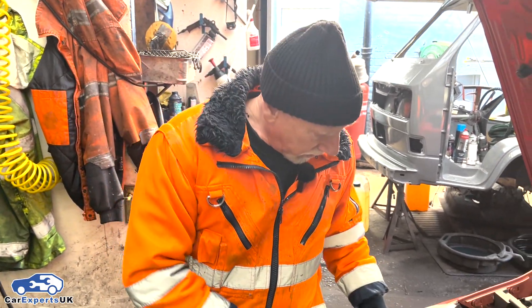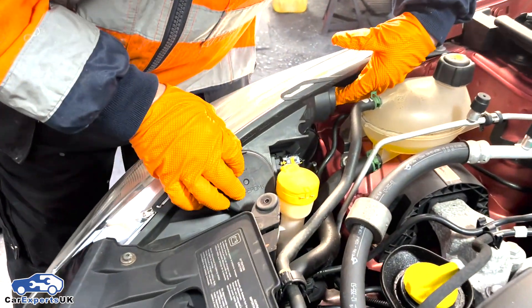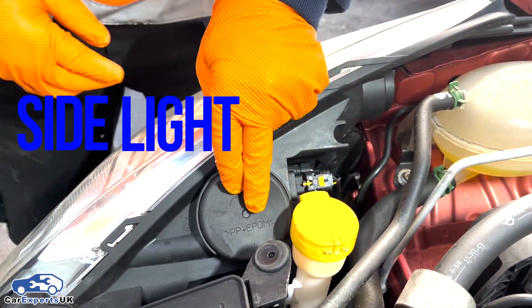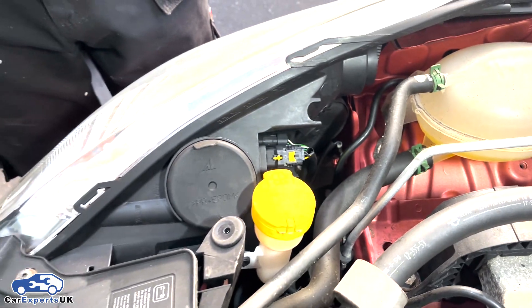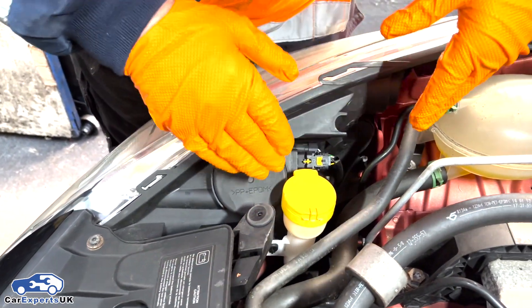We're going to now fit the bulb in a car in situ. This is a Renault Clio 2013. As I was saying earlier, there's different covers to take off for different lights. This car's got one here for the indicator, this one here is for the side lights, and the one there looks like it's for the headlights. So put your lights on, see which light's not working and see which cover goes for that bulb.